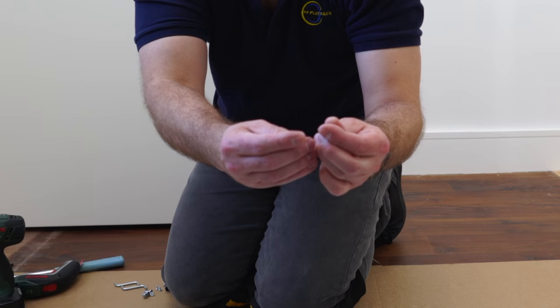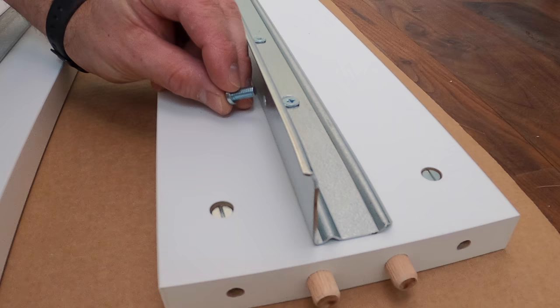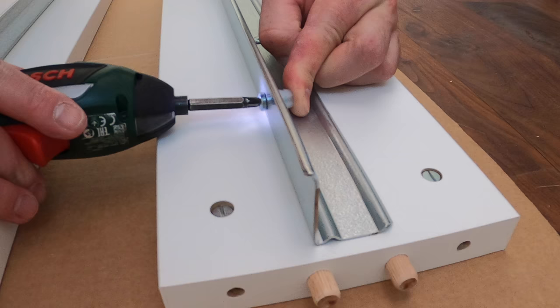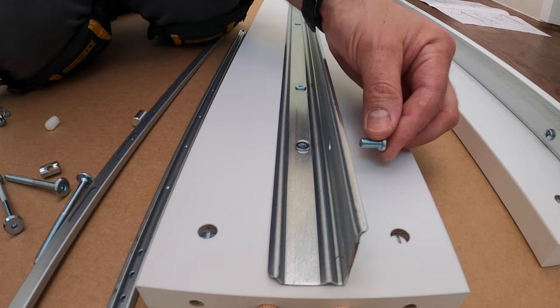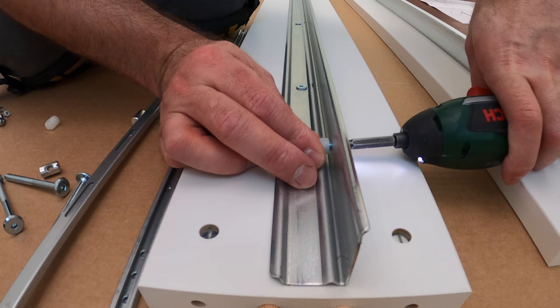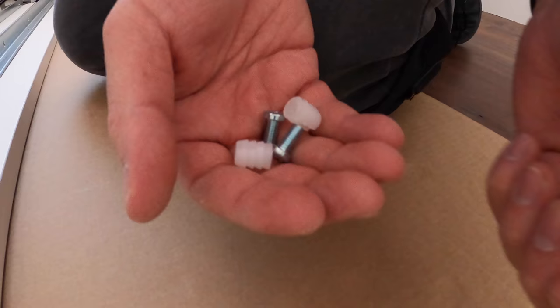Now we have the stopper — that's a screw and a small plastic piece which is gonna prevent the bed slats from sliding over the rail. Place them together and secure it. The plastic part sticks out from the top and the screw is at the bottom. You can do this after you assemble the bed frame, but since we're on the same side you can save time and do all the operations on each side at once.